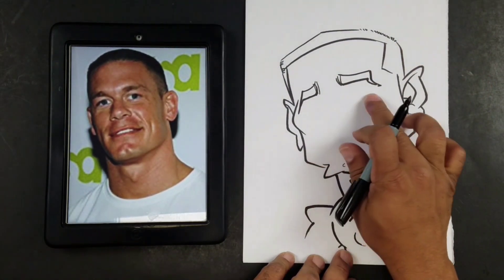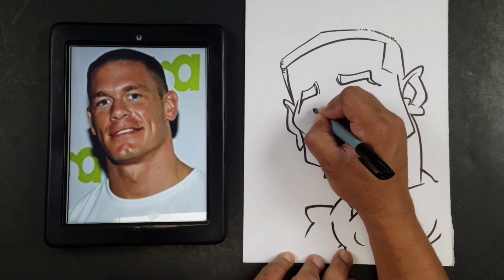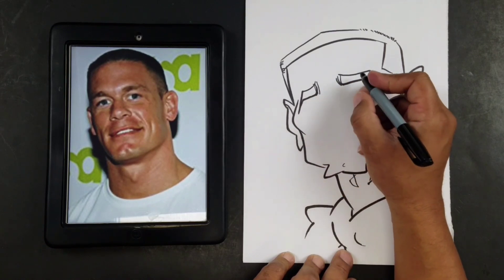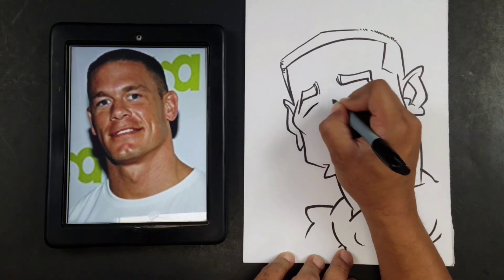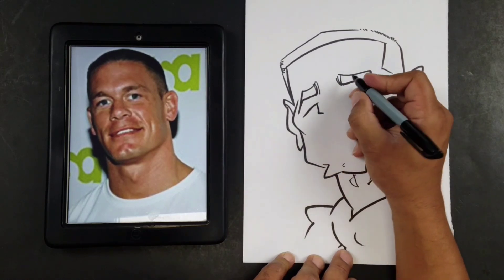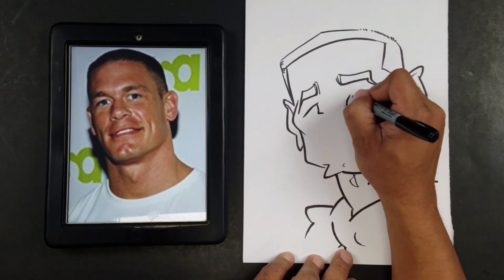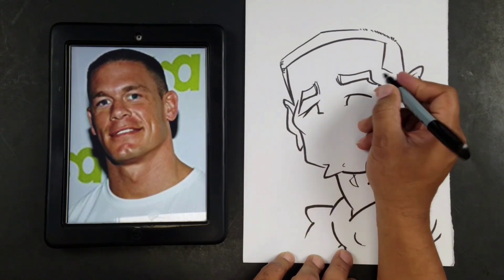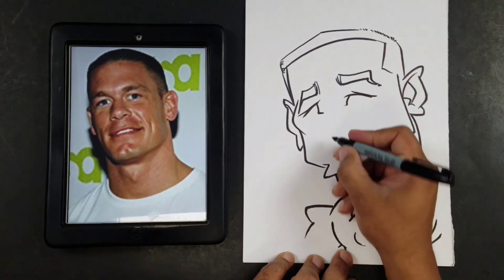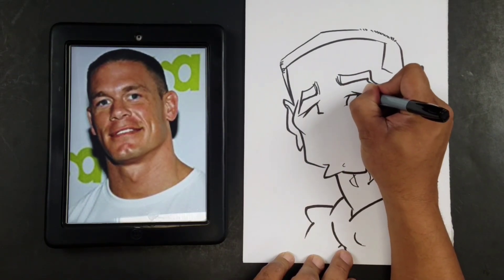Then I'm going to draw the eyes here. I'll draw my circles where they're looking, so I'll go ahead and do one here, and then I'll draw his eye here, like so.